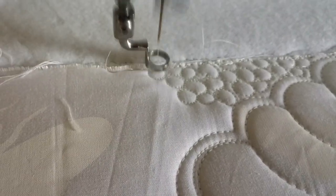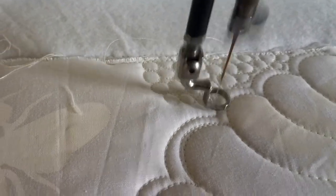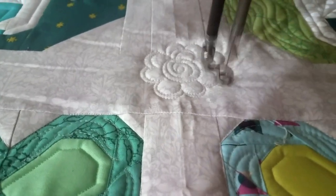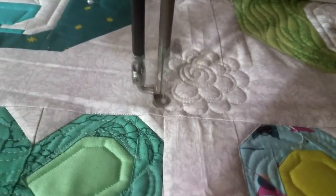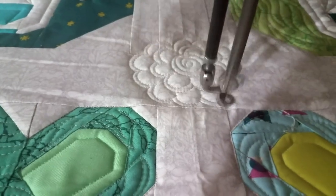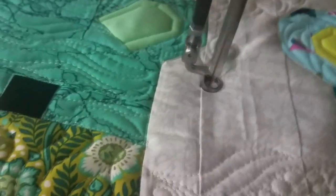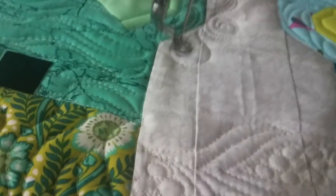I'll do some leaves with pebbles — this is for Tula, of course. I'll probably quilt a flower or two, and because I'm a swirl girl, some elongated swirls.